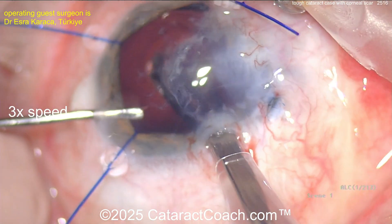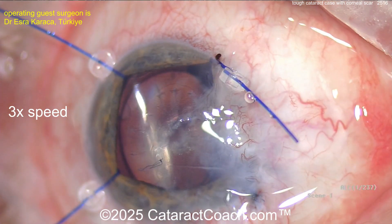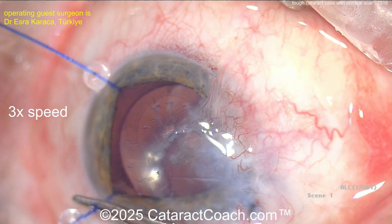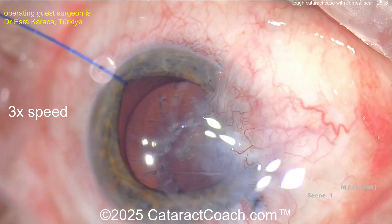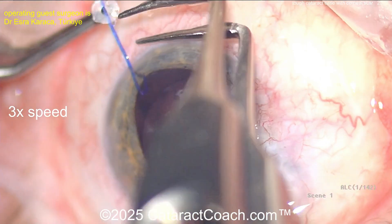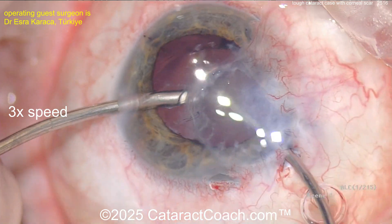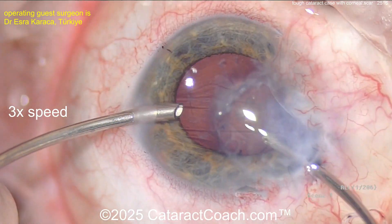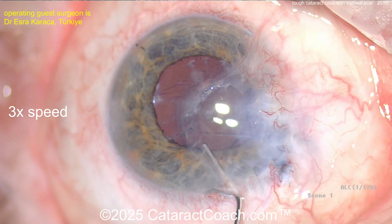Putting the IOL into the capsular bag — a single-piece monofocal acrylic — that looks pretty good. Now make sure all your incisions are very well sealed at the end, including all four paracenteses for the iris hooks. I probably would not do much more manipulation of the iris. You could do a pupiloplasty, but if you yank that iris out of the nasal corneal perforation site, you're probably going to get a repeat perforation — a hot mess to fix. First, do no harm.